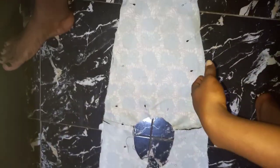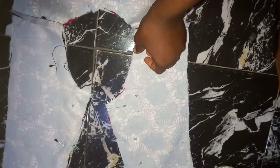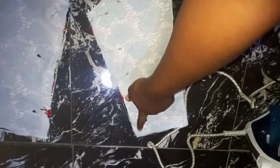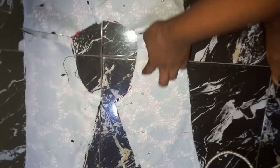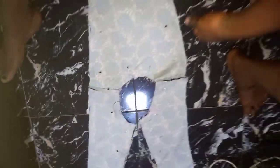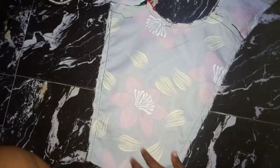Now go ahead and join the two shoulders together — this shoulder to this shoulder — and the same thing for the other fabric. I want to place the two of them together. I'm going to run a stitch starting from here, round the neck and round this area to that end, then start from here again and close the side. I'm not going to be touching the bottom part. Now I'll go ahead and notch the round where I made my stitches, then turn it out.